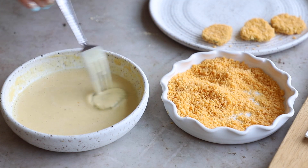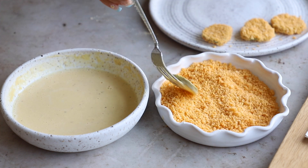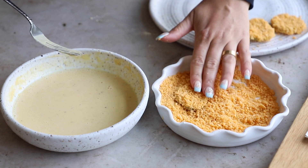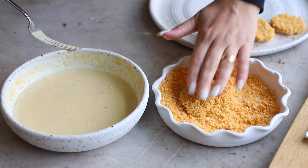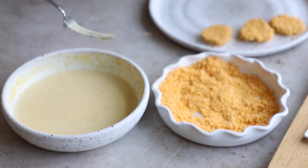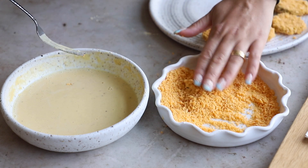Dip your pickle slice in the batter and let any excess liquid drip off, so it doesn't clump up in the breadcrumbs. These breadcrumbs are already seasoned, but again the pickles have so much flavor I didn't need to add extra seasoning. Pat the breadcrumbs on really well, then pop the slice onto a dish and repeat with all of them — really make sure to let that batter drip off so it doesn't get clumpy.